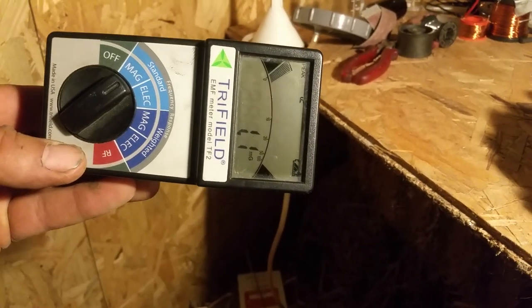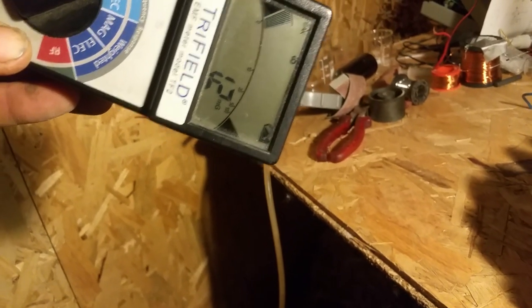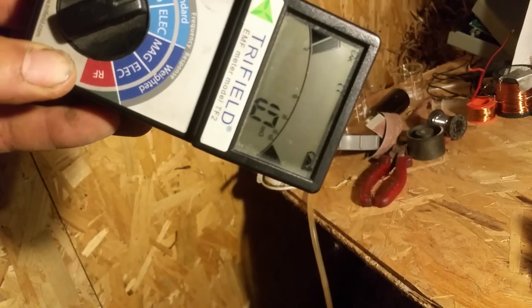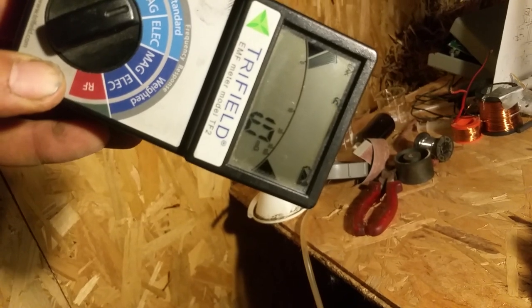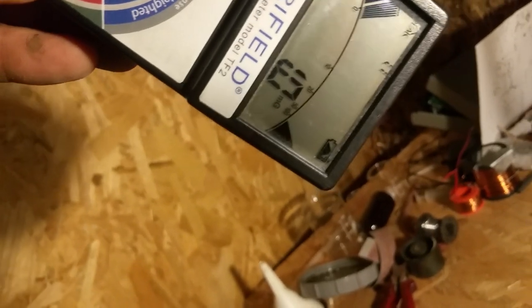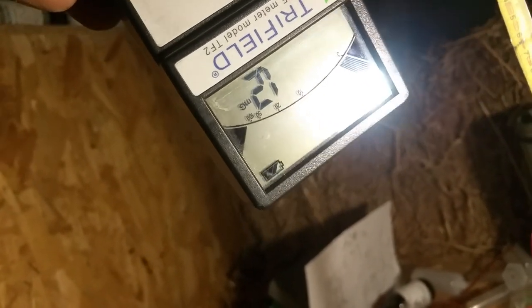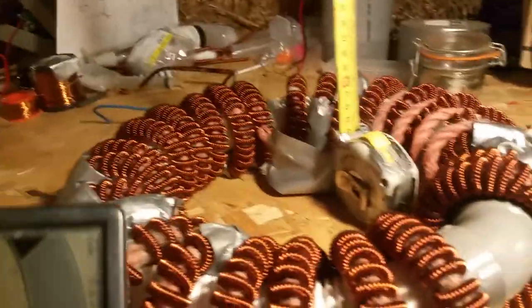From this I'd like to make a kind of field map. I measured it from this side — the field strength is one here, and one here again. As you go up it's like a real cone in the middle of the coil.